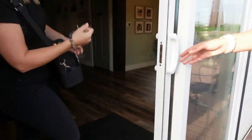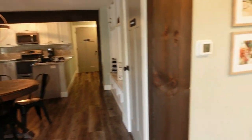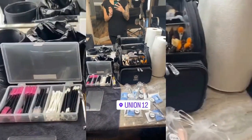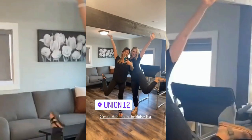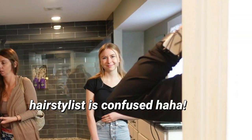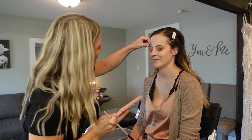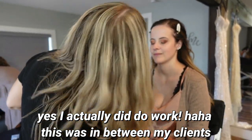We introduced ourselves to the bride — I'm Julie, she's Mallory — and got set up in our normal setup. We did some mirror selfies and got action shots going. The wedding day is underway.